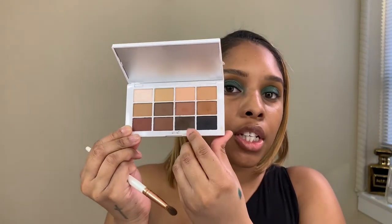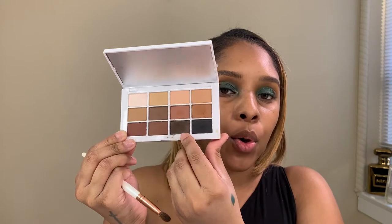For the next color, we are going to use this shade for the outer corner, and I'm going to use another Morphe brush. Always go little by little — you don't want to pack too much on because it'll be hard to blend out. Then just keep blending with the first brush.